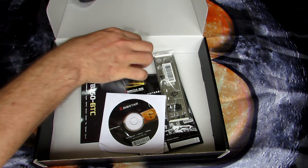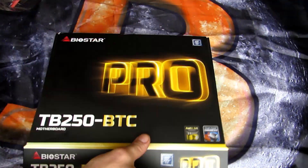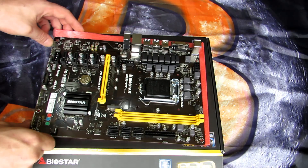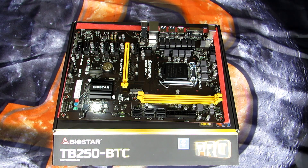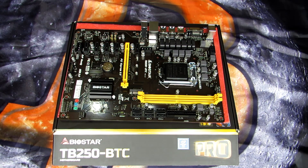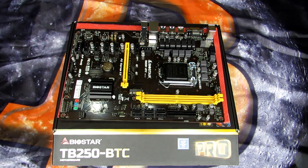I'll close the box so I can put the motherboard on the box and slide it out of the bag. This board is very familiar to the ASRock Pro BTC or Biostar TB85 — it's got the same kinds of slots, except these are all PCIe 3.0. It also has two Molex power connectors on the motherboard, an M.2 slot, two DDR4 slots, an LGA1151 slot for a Skylake or Kaby Lake processor, and you can see there's an 8-pin CPU connector.